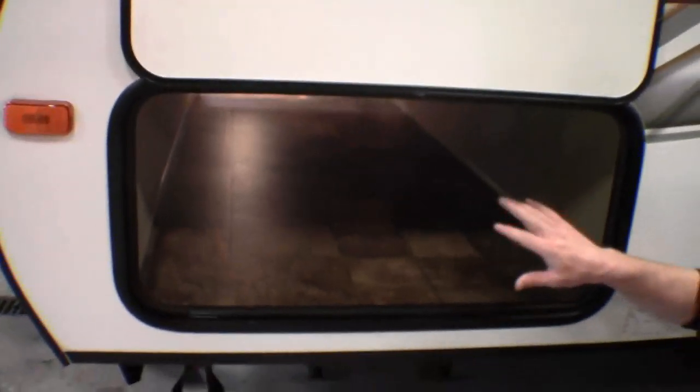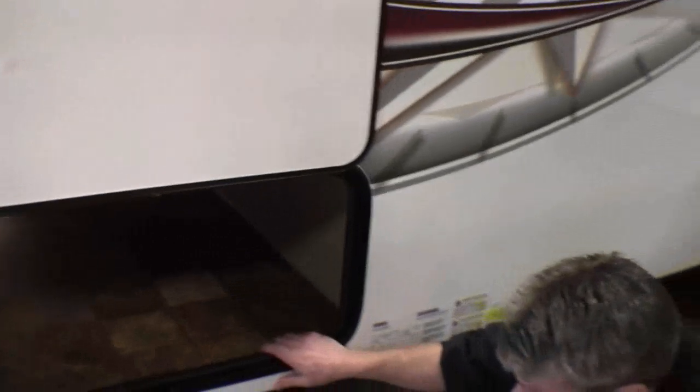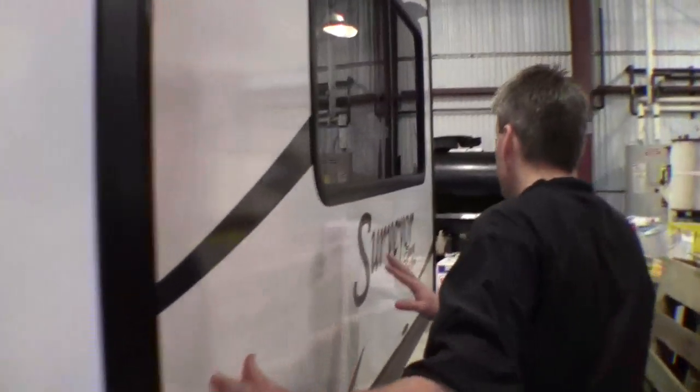As we go around the corner, I just want to show you the storage. It's all finished off, light on the other end. There's a jack on each corner. And then we've got the big slide right here. It's all fiberglass.